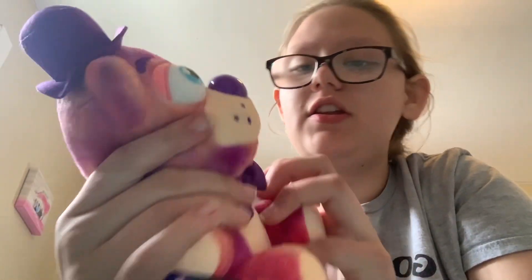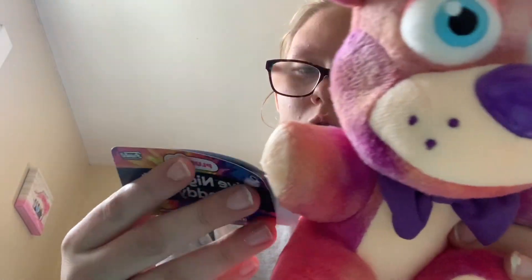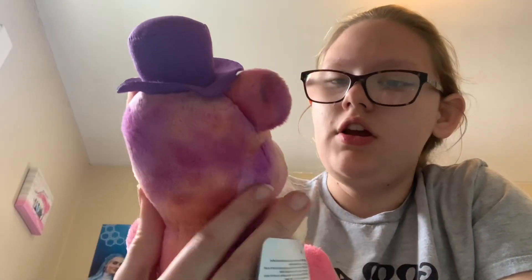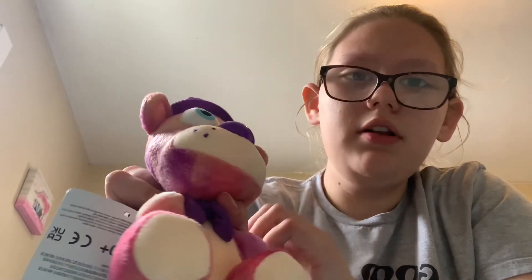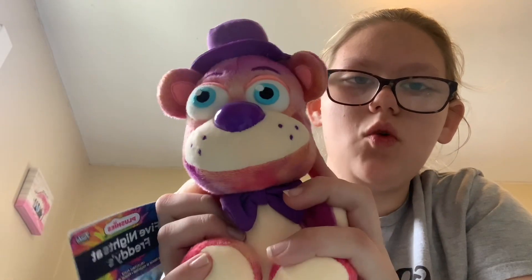So this is my first ever FNAF plushie. This is Tie-Dye Freddy, and this was only $14.99 at GameStop. This is a really good plushie — look at this little hat. So good. This is my first one.